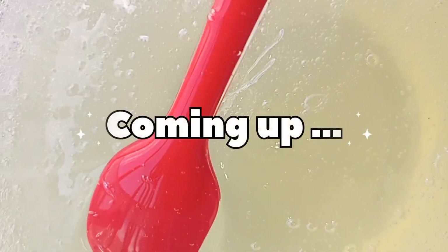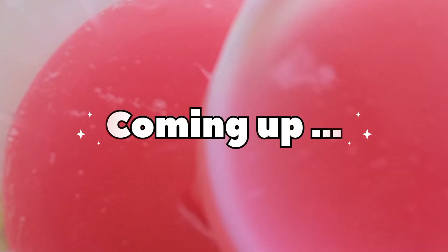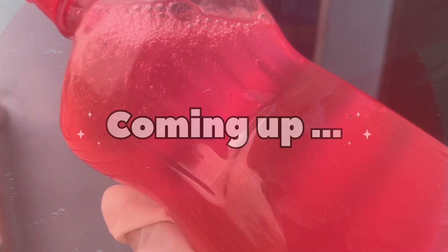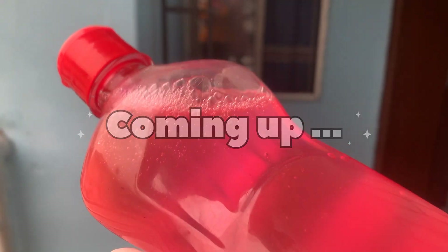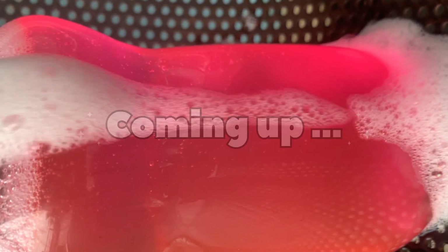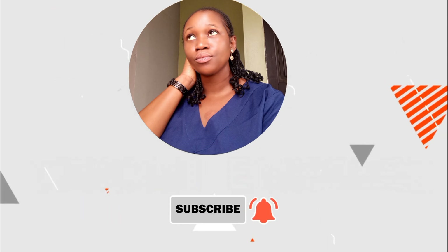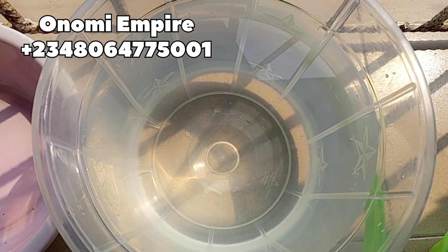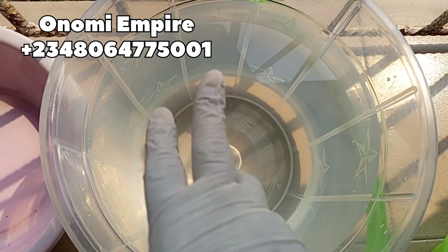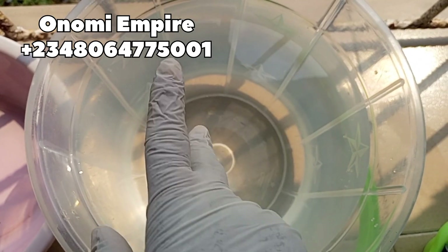Hi guys, hello beautiful people, welcome back to my channel. If you joined this channel for the very first time, my name is Onomi and this is Onomi Senpai. If you are a returning subscriber, thank you so much — you guys are amazing. Today I want to make this beautiful dishwashing liquid. It is pH balanced and can be used for your dishwashing machine. Make sure you watch this video to the end. Welcome to another DIY creation with Onomi Empire.